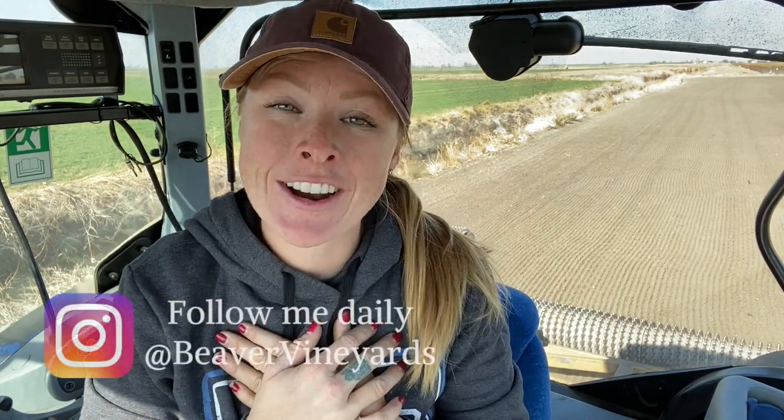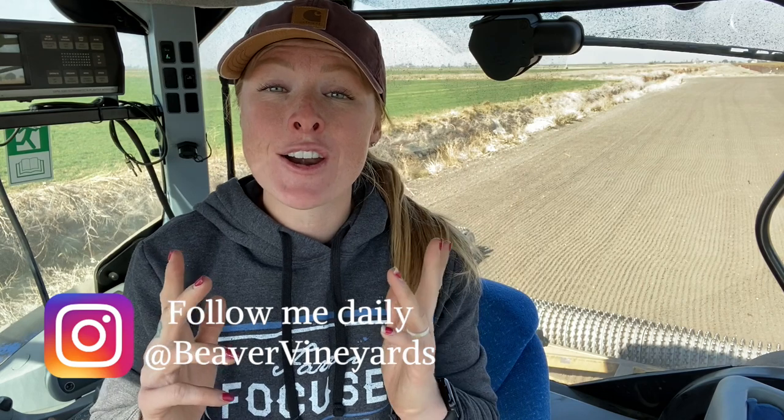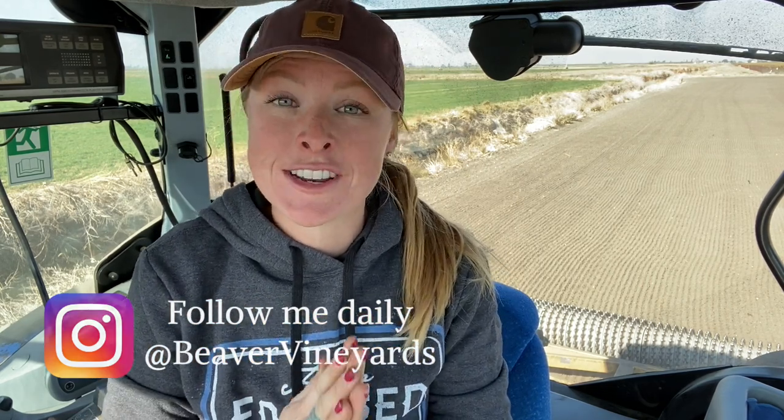Welcome back to my channel. If you are new here, my name is Tara. I am a farmer in Northern California just trying to learn the ropes. I farm grain crops with my dad. We just finished corn harvest and I also have my very own vineyard that I planted in April of 2018.